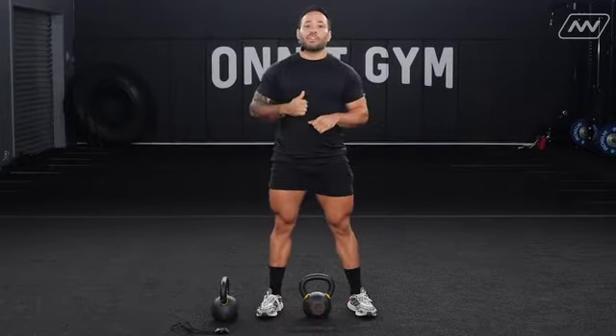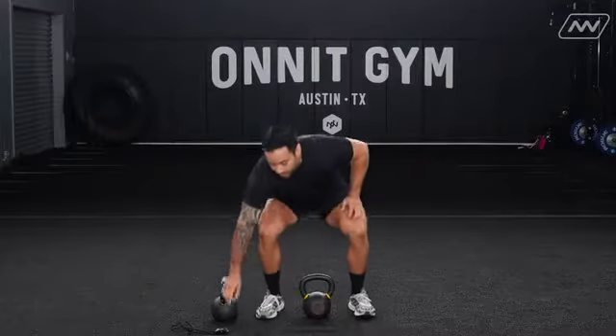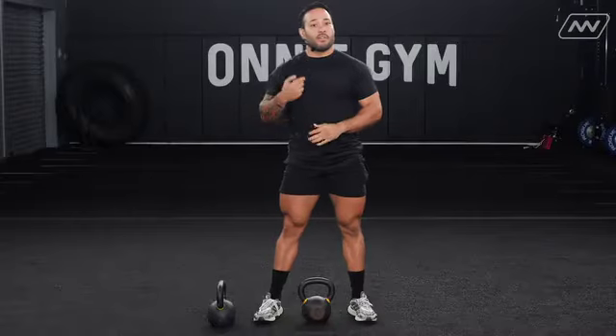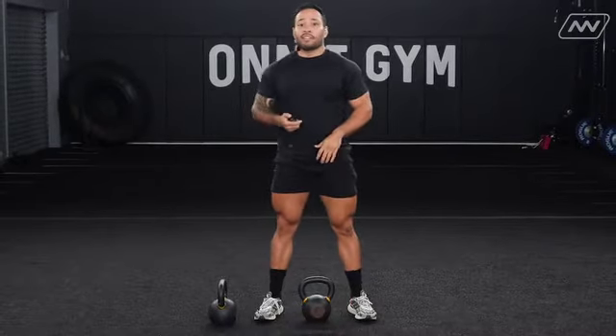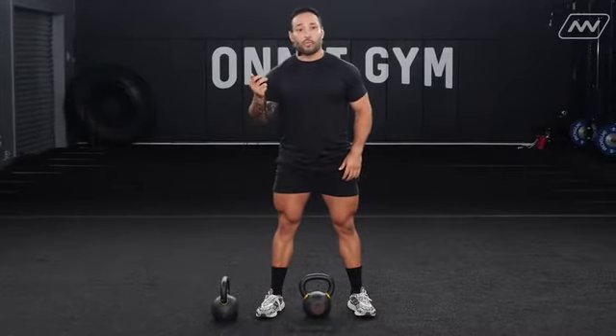I want you to jump up as high as you can, and reset after each rep so we get full power. You have a minute and a half to complete just six reps — but I want to see six powerful reps. The remainder of that minute and a half is going to be your break.